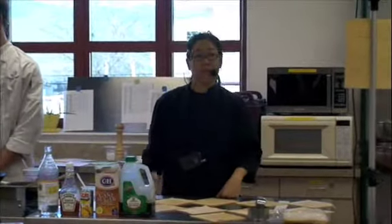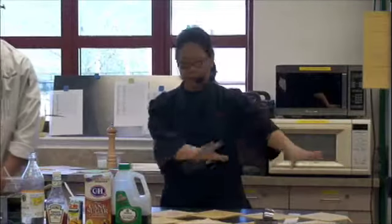We're making egg rolls. We're going to make the fillings and then show you how to wrap it. We're also making sweet and sour sauce.